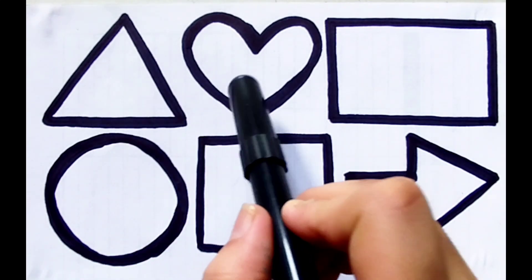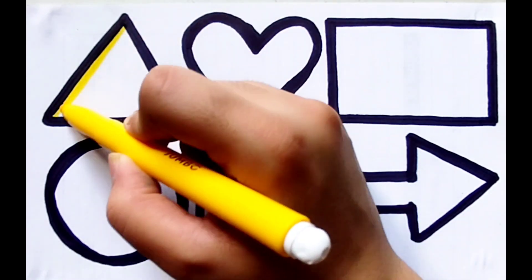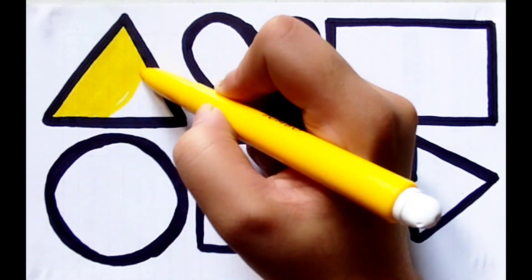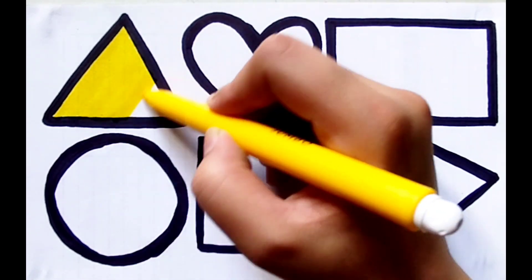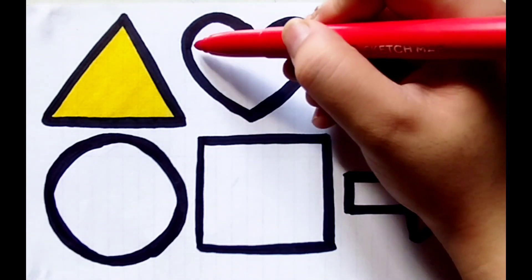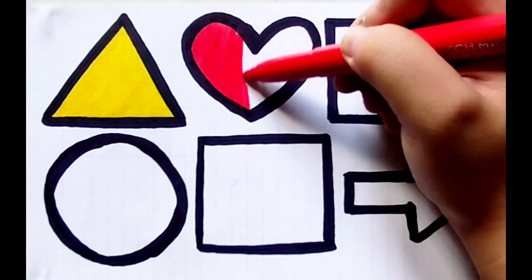Triangle, heart, rectangle, circle, square, arrow. Yellow color — color is yellow, shape is triangle. Yellow color triangle. Red color — color is red, shape is heart. Red color heart.